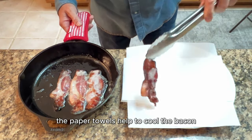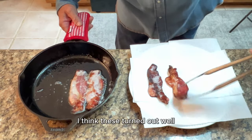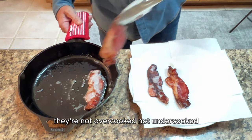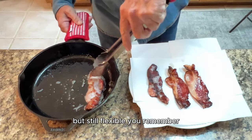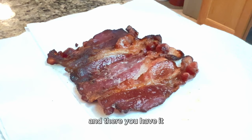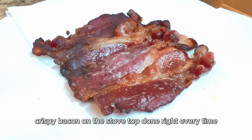The paper towels help to cool the bacon and remove the excess grease. These turned out well — not overcooked, not undercooked, but still flexible. Remember they're going to continue cooking for about another two minutes on the plate. And there you have it: crispy bacon on the stovetop, done right every time.